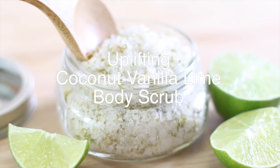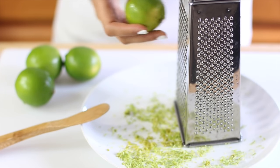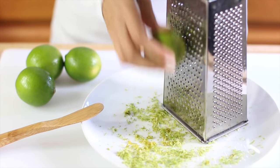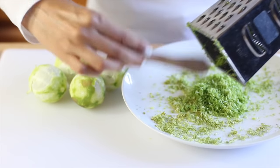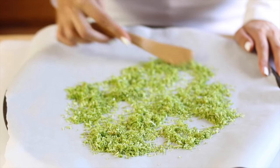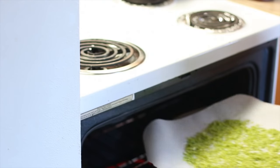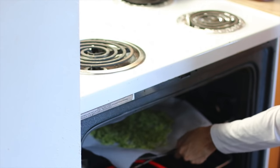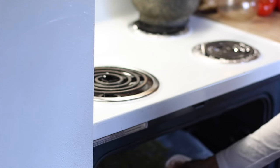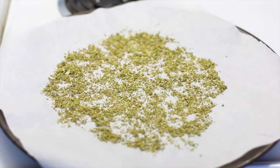For this first recipe we're making an uplifting coconut vanilla lime body scrub. I'm going to start with drying out some lime zest — it's up to you how many limes you want to use, depending on how much zest you want to make. I'm using four limes and just use a small side of my grater. I'll spread it over a baking sheet with parchment paper and pop it in the oven for about 20 minutes at 200°F, or just a very low heat setting, stirring about halfway through, until the zest is completely dried out with no moisture left.